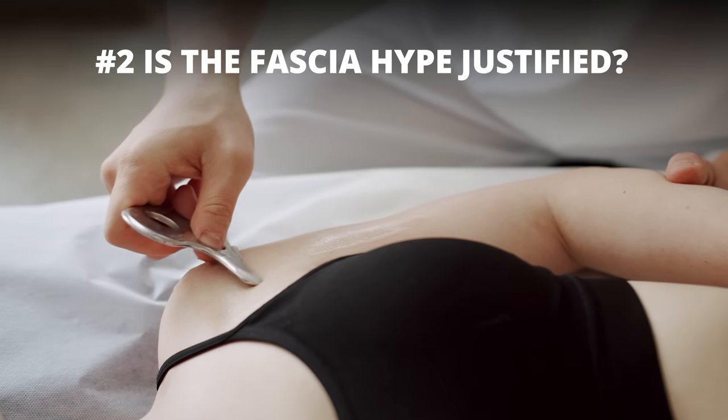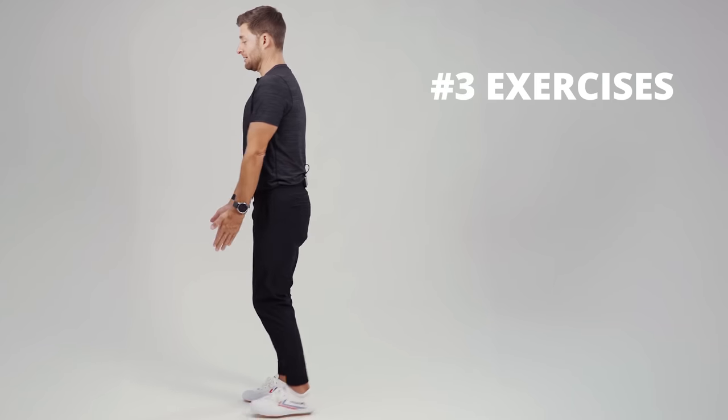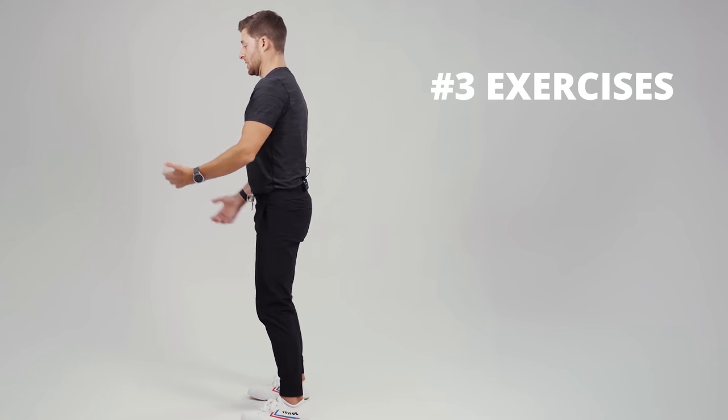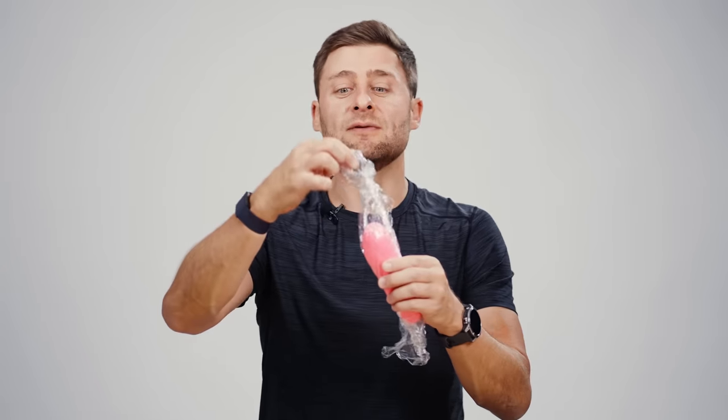Number two, we'll talk about why a lot of the body work, massage therapists' lingo and nomenclature around fascia, a lot of the mainstream fitness stuff talking about myofascial release — a lot of it's overly complicated and confusing and not so helpful. Number three, we'll take a look at some exercises that can be helpful for working on different fascial lines in your body. Lastly, we'll finish up talking about some foods that can be helpful for giving you the building blocks for the collagen and the elastin that makes up fascia in your body.